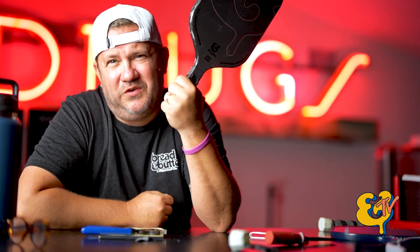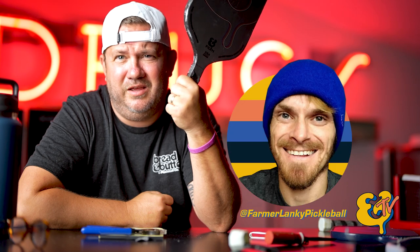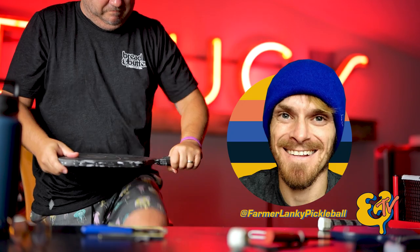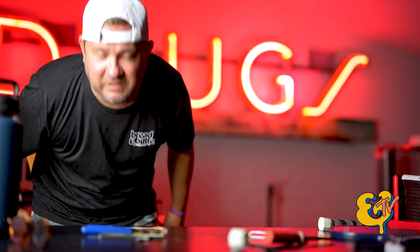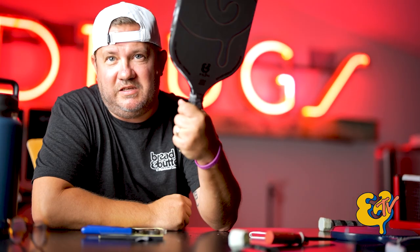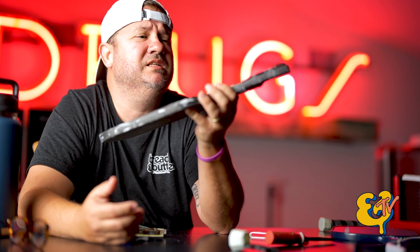That makes this paddle virtually unbreakable. Just for fun, I'm going to attempt to break this over my knee — go check out Farmer Lanky, he tried it and the dude's walking around with bruises. I'm not doing this. You can't break this thing over your knee. That's a brief description of thermoforming.